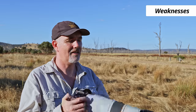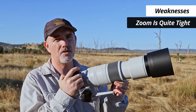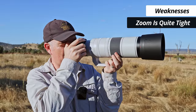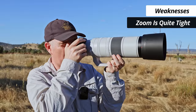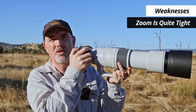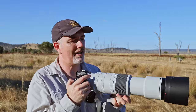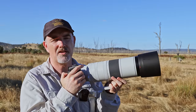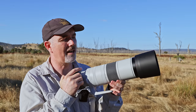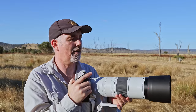Now the negatives. First: the zoom ring is too tight for me. If you're handholding and want to go from 200 to 800, it takes four full turns — four turns is way too many. The Sony's zoom throw is so much quicker and easier. I would have liked this throw to be quicker and not quite as stiff.